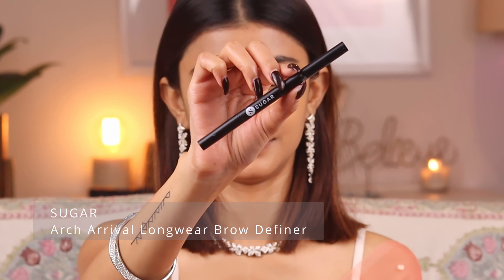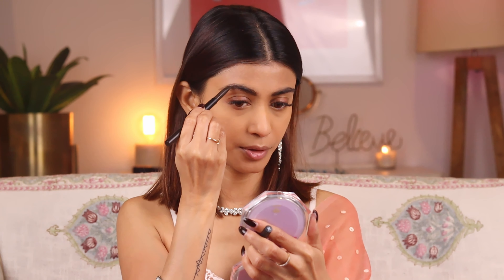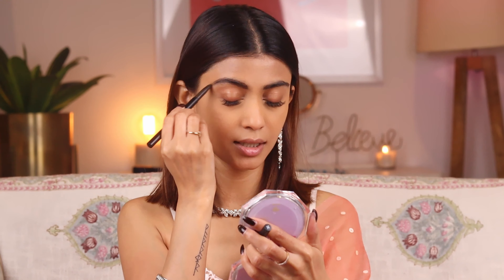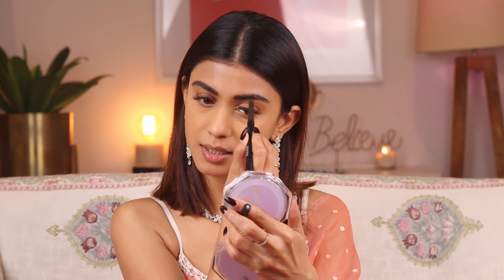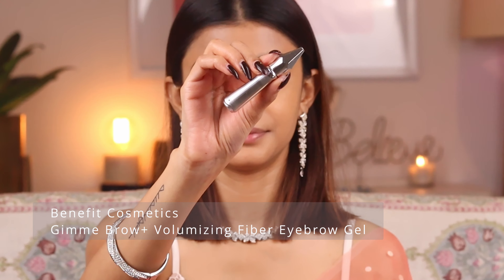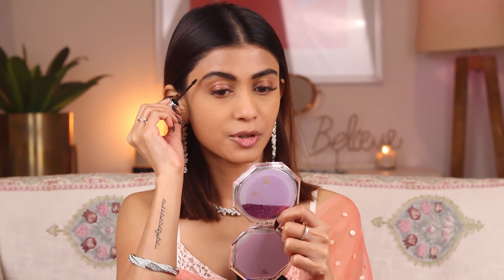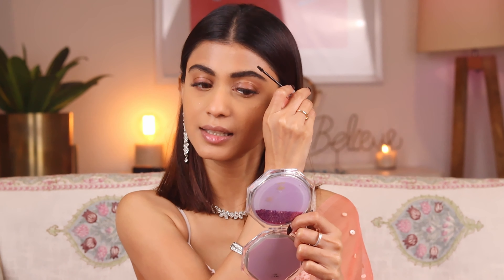For my eyebrows I'm going to use the Sugar Arch Arrival Brow Definer in the shade Felix Onyx. I'm just going to fill in my brows wherever there are gaps — I'm not going to change the shape or anything. It's so easy to fill in the gaps with this eyebrow pencil; I've never liked any other eyebrow product as much as I like this one. It hardly took me 10 seconds to fill in both eyebrows.